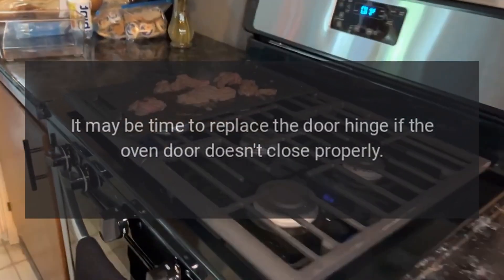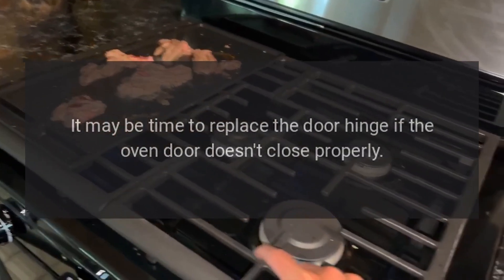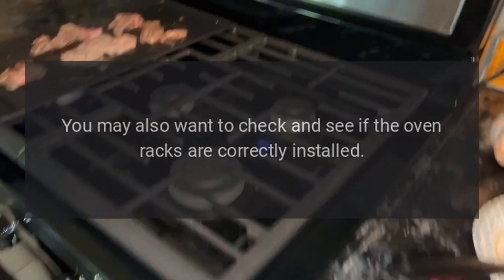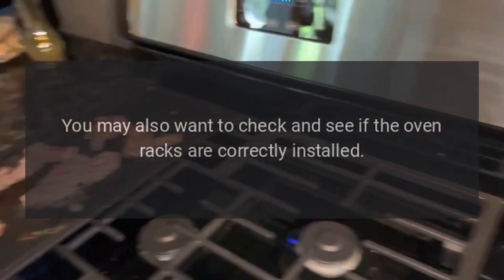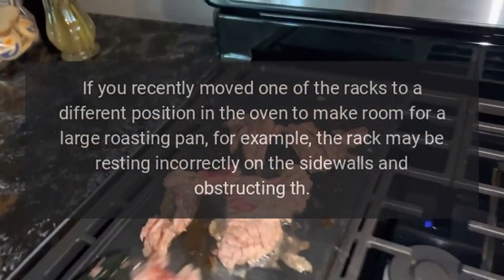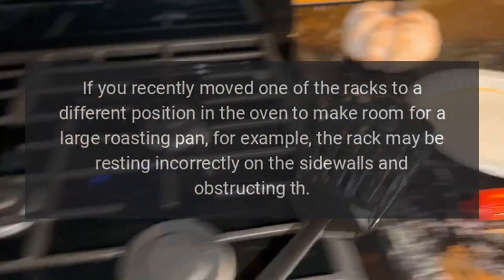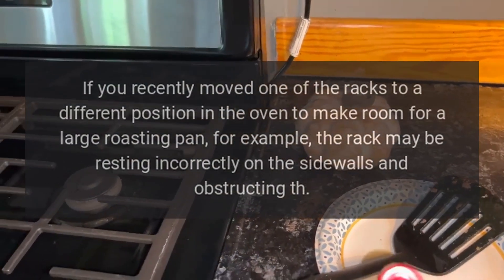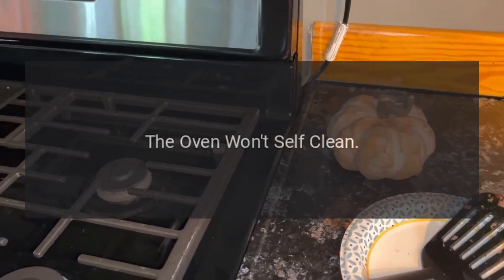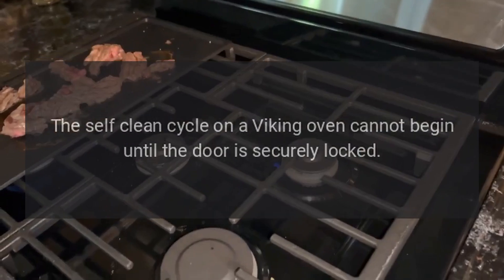The oven door won't close — it may be time to replace the door hinge if the oven door doesn't close properly. You may also want to check and see if the oven racks are correctly installed. If you recently moved one of the racks to a different position in the oven to make room for a large roasting pan, for example, the rack may be resting incorrectly on the side walls and obstructing the door.